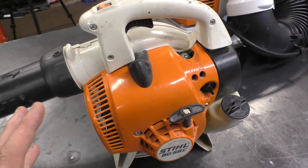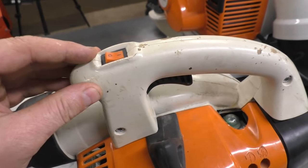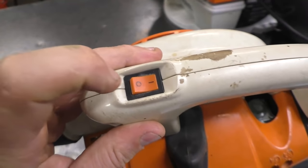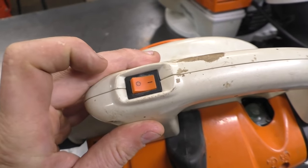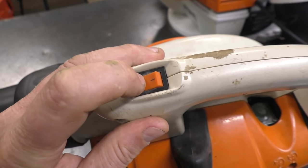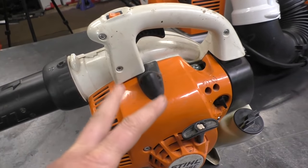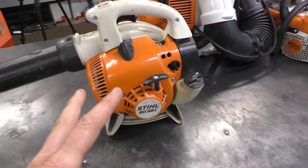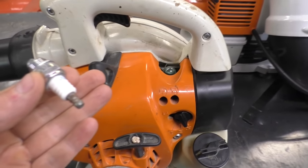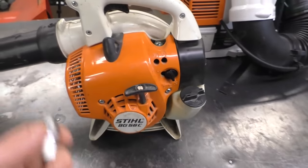The second reason is that people have pulled the machine over and over with the switch off. With this Stihl blower it's pretty well impossible to do that because when you turn it off it springs back to the on position, but not every blower does that — some stay in the off position and you have to manually put it back on. The third reason is because people have probably never replaced the spark plug; if the spark plug isn't working right, it will flood the machine.